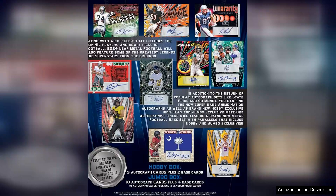Whether you're a die-hard fan, an aspiring collector, or someone looking for a unique gift, the 2024 Leaf Metal Football Hobby Box is a compelling choice.